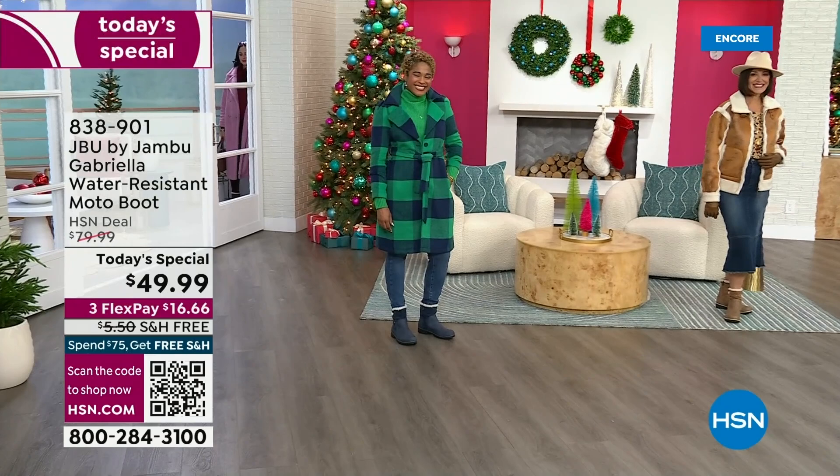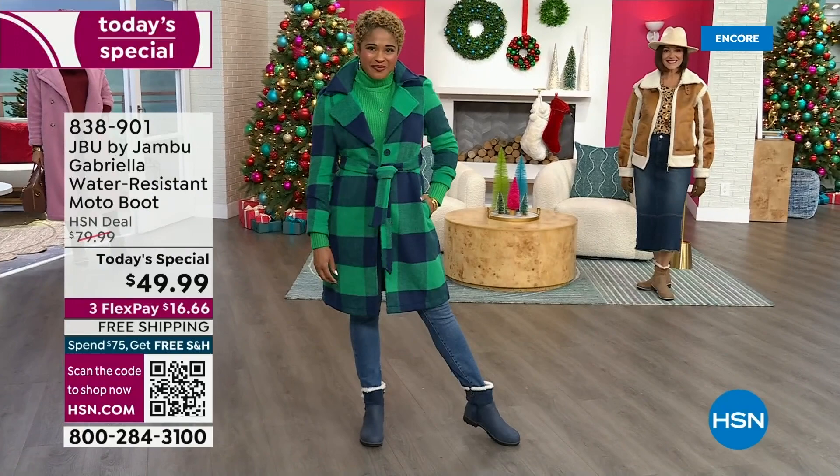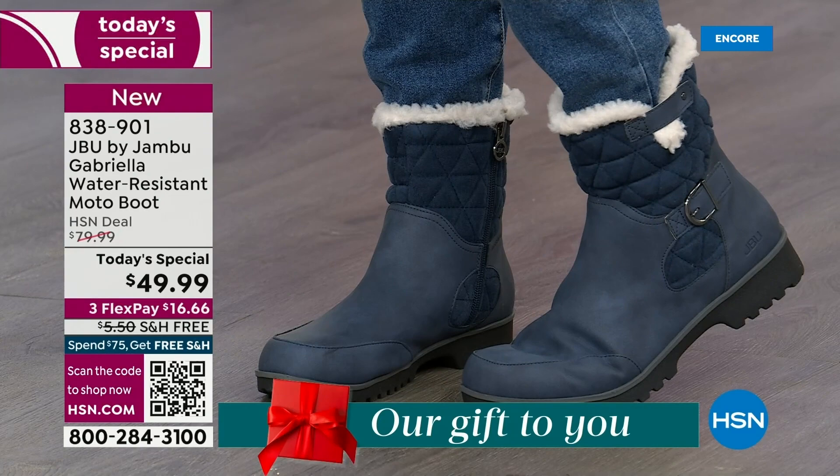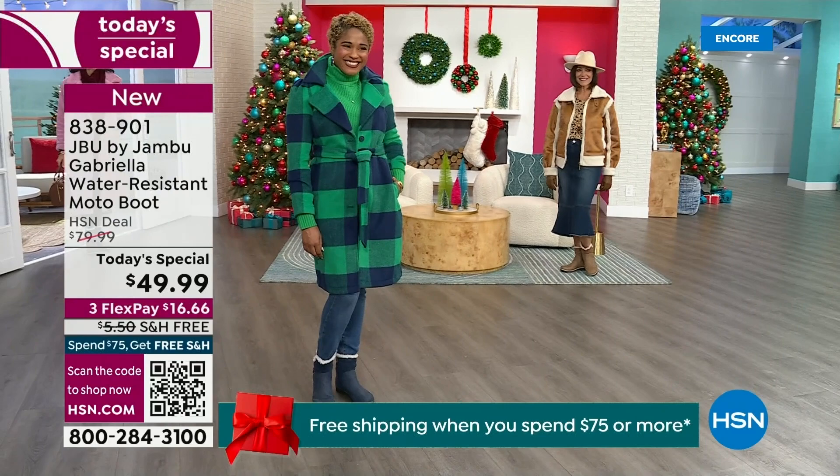The worst of winter weather is absolutely no match for our Jambu moto boot. Bring on all the elements, bring on the snow — with incredible comfort and totally stylish design. It's 50% off retail; the retail on this is almost $100. We've got three FlexPay and even free shipping. These are all the elements we want in a great winter boot.